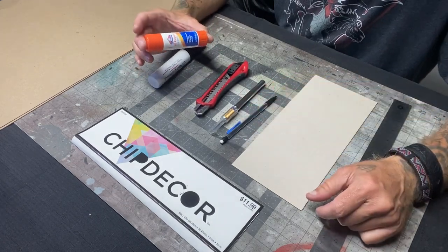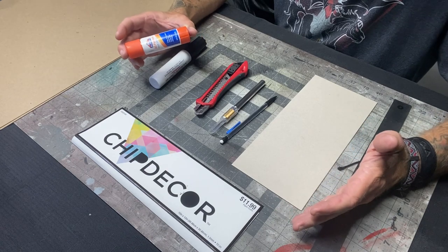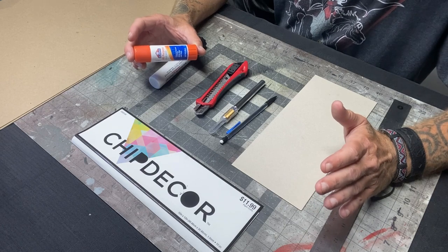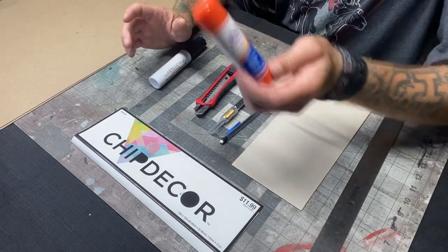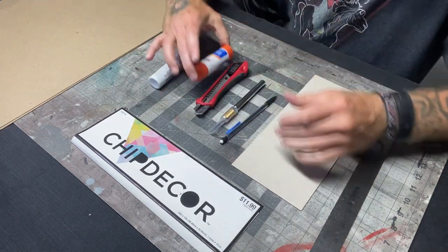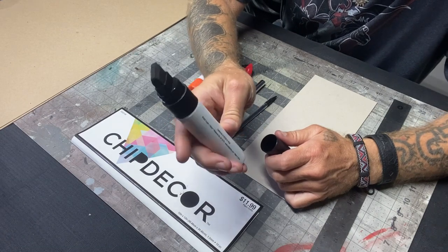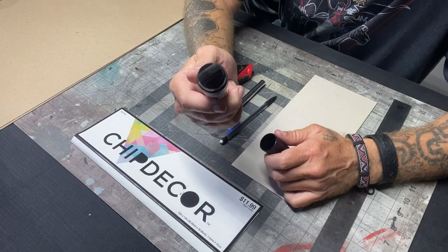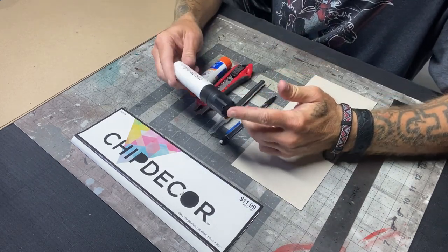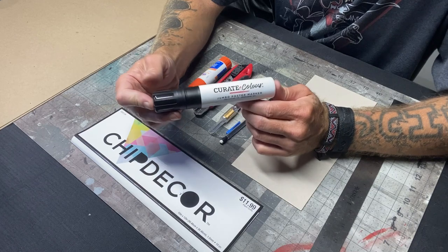A pencil. A glue stick — I tried every kind of glue when I was making these, because you can make these tiles for Dungeons & Dragons or Warhammer Quest or whatever you want to use. Everybody says to use spray mount, but I didn't have that much luck with it. This right here is the best: Elmer's glue stick, all purpose. And then you need one of these fat markers. See that big fat tip? It makes your life so much easier. The edging can be done with a regular permanent marker, but this just makes it so much easier. This is the Curate Color Jumbo Poster Marker — look for poster markers that are permanent.